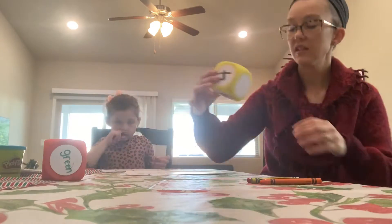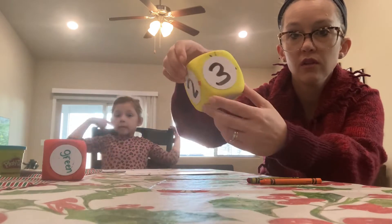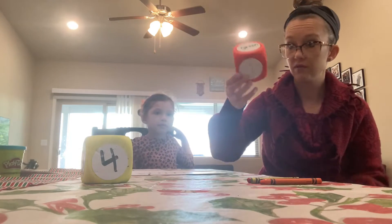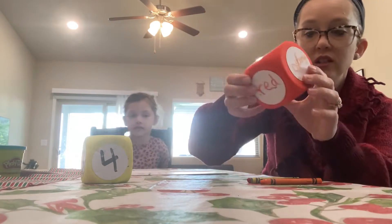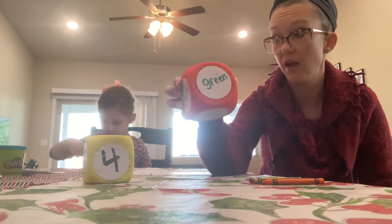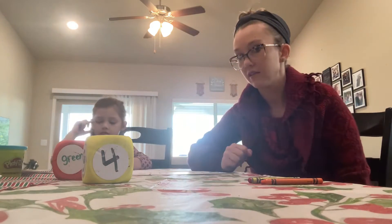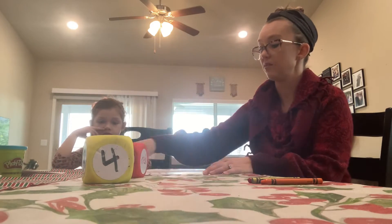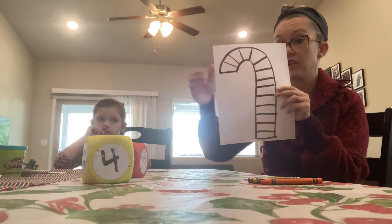So what we're going to do is we've got these dice from Dollar Tree, and we wrote numbers 1, 2, 3, and 4 on them. Then we also have another one from Dollar Tree and we have colors on them — we wrote red, orange, purple, and green because those are the color markers we could find. So we're going to roll the dice to get a number, then we're going to roll this dice to get a color, and whatever number we get, that's how many spaces we're going to fill in on this candy cane game, and then we're going to fill it in with that color.